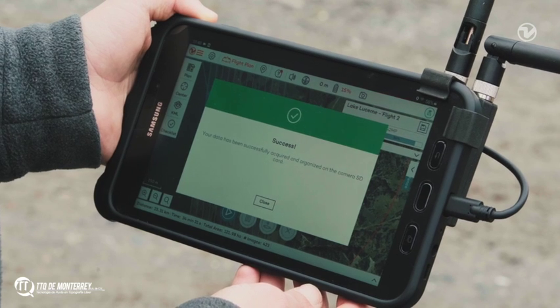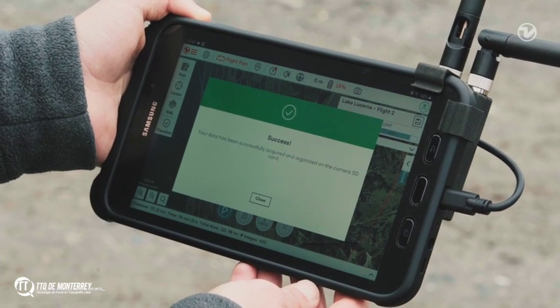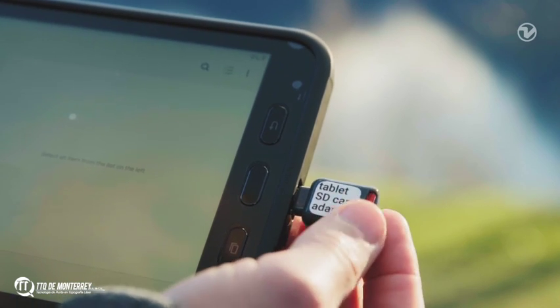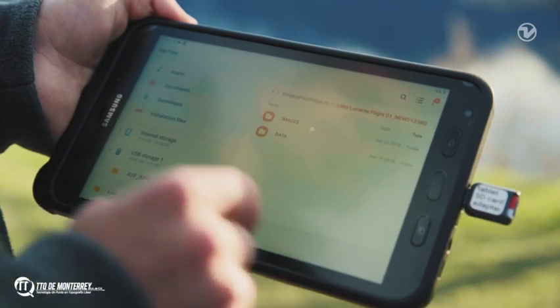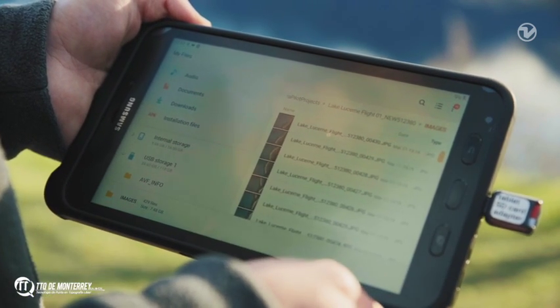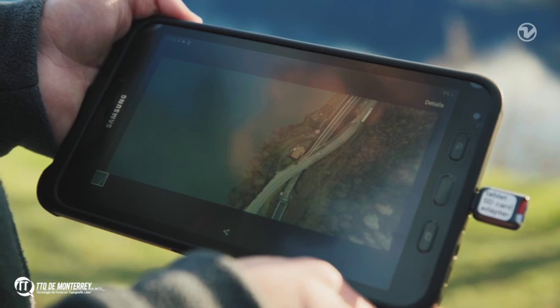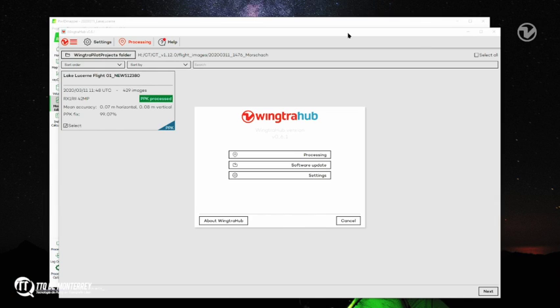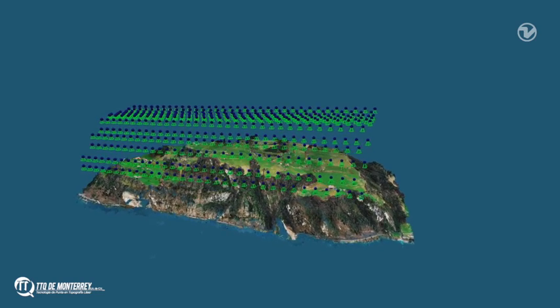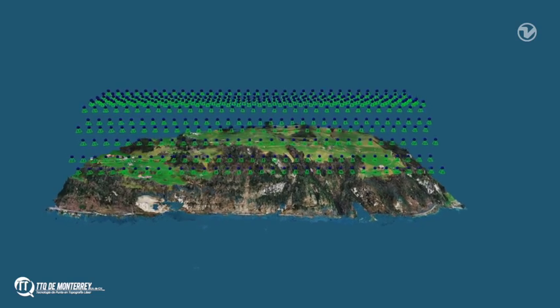The green message means that the images and GPS files have been successfully collected and saved on the camera SD card. Make sure that the dataset is complete and check the images. After the flight, we used the WingTRA Hub application to assign accurate geolocations to the images. For photogrammetry processing we used Pix4D, although most major photogrammetry software is compatible with WingTRA-1's images.